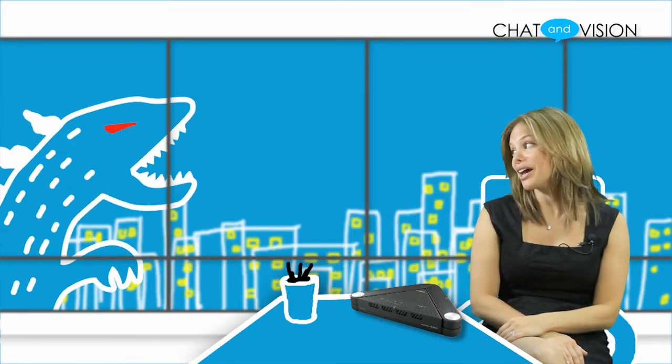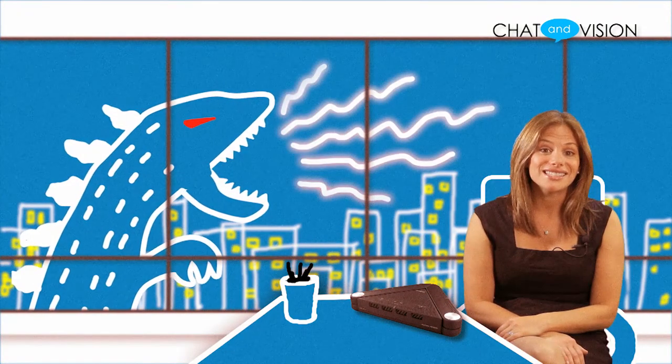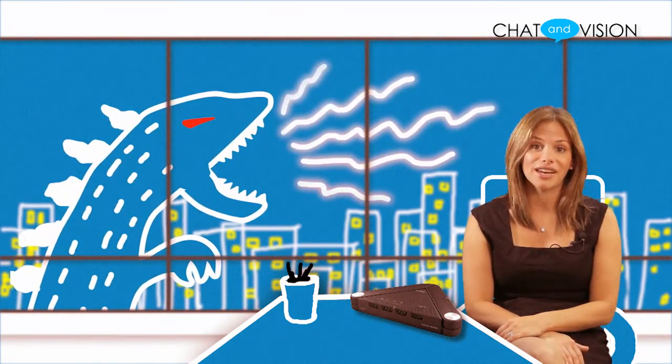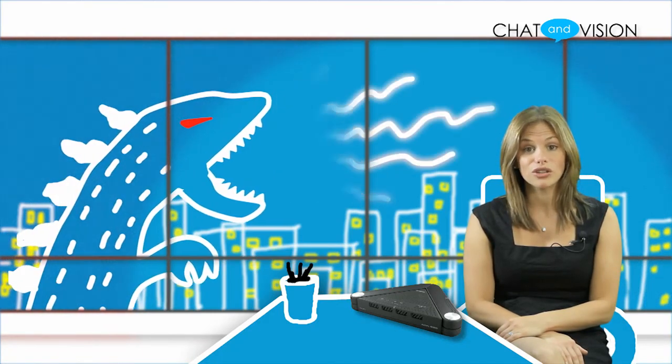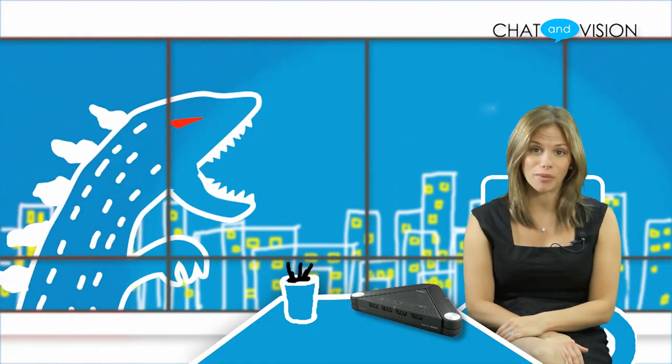Another great feature is the adaptive echo canceler which analyzes the environment the speakerphone is in and automatically adjusts the echo filter. This allows the device to be used in many different acoustic conditions, giving good sound quality no matter what type of room you might be in.